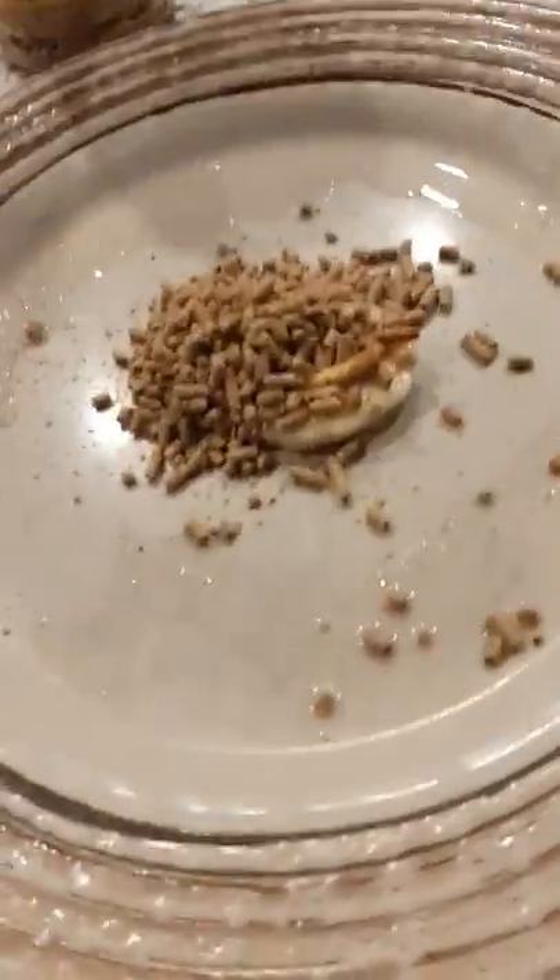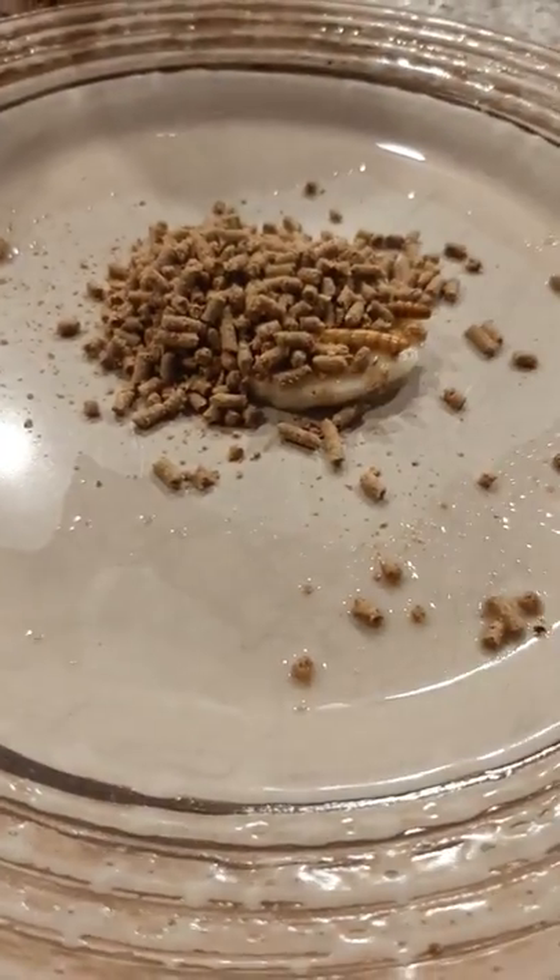So you are going to want to mash this all up with a spoon. There's a mealworm, a banana, and some food, and just add a little bit of water.